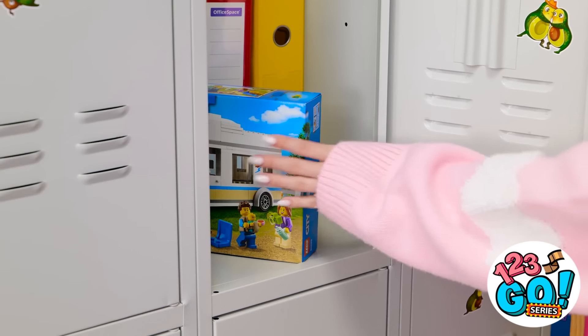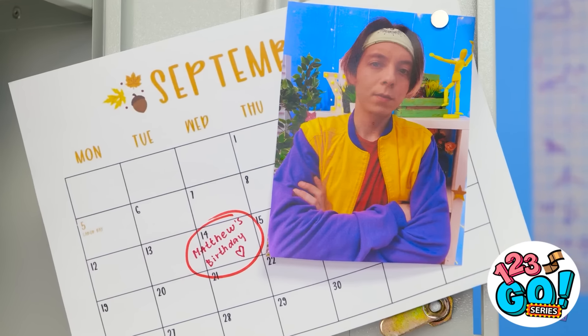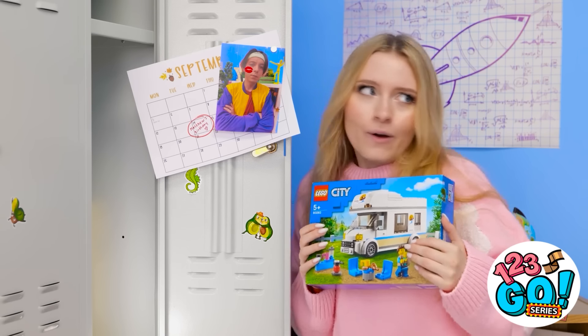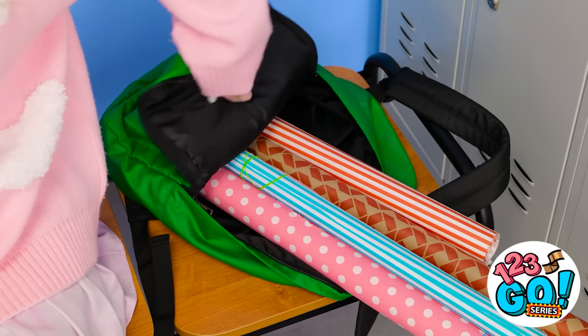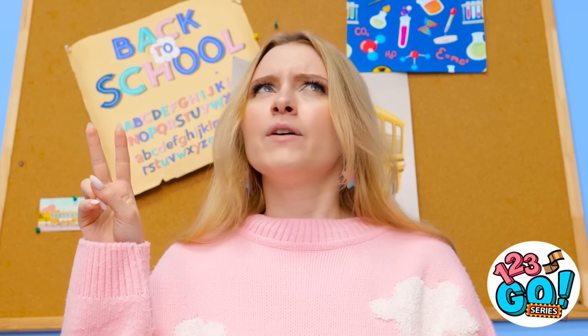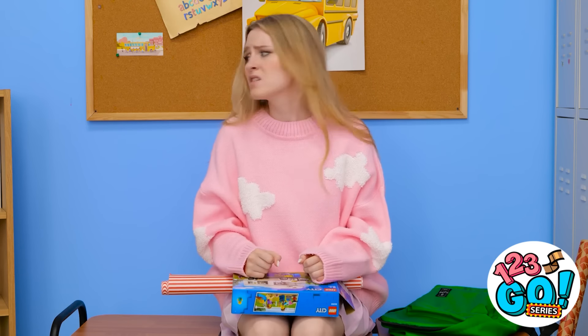Phew, it's still there. I was so nervous. I hope Matthew likes it. He deserves it. He's just so dreamy. I mean, look at him. I better wrap it. I want it to be perfect. Which gift wrap should I go for? This one's pretty — just like Matthew. I'll need to cut it. Wait, these aren't scissors. I'm sure I have a pair in my bag. Where are they? Oh no!